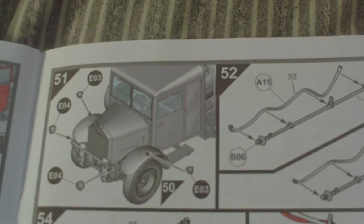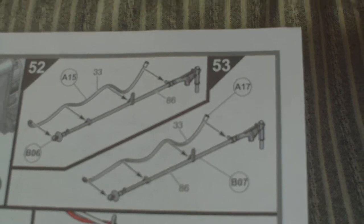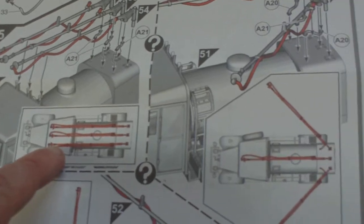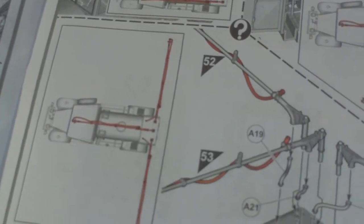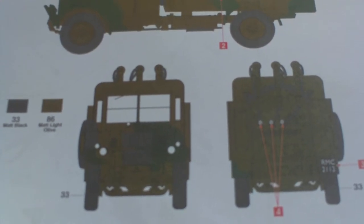Stage 51 covers the lights; stages 52 and 53 are the various bits and pieces for the refueling booms; stages 54 and 55 show how to fit them — do you want them in the stored position, or in the refueling position? So it gives you multiple choices. The colour scheme is one option: Royal Air Force 1940, with suggested colours of 30 matte dark green, 33 matte black, and 86 matte light olive. So this is the inbox review — we'll do a build some other time.